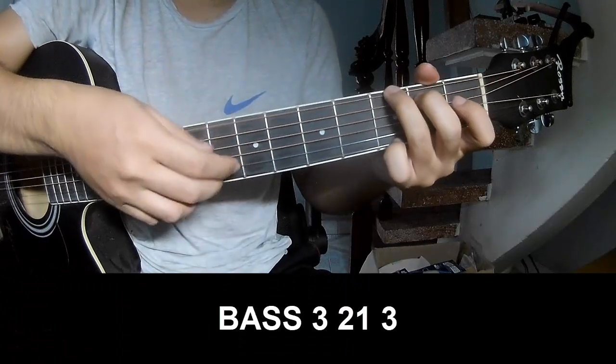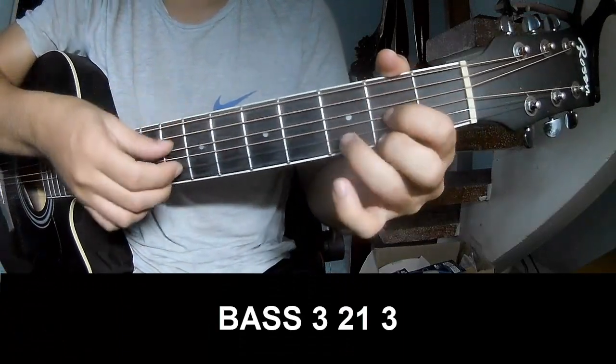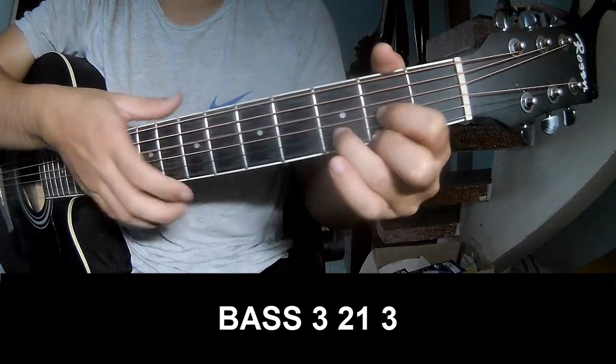The first to play: fret 3, 2, 1, 3, fret 3, 2, 1, 3. And to play long.